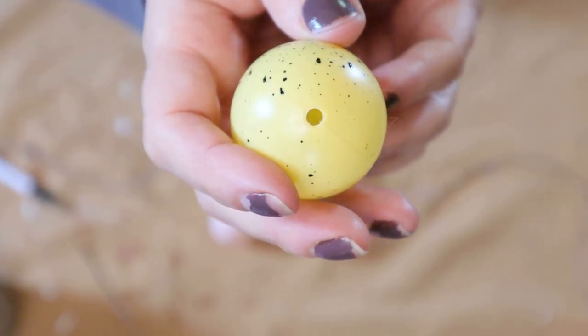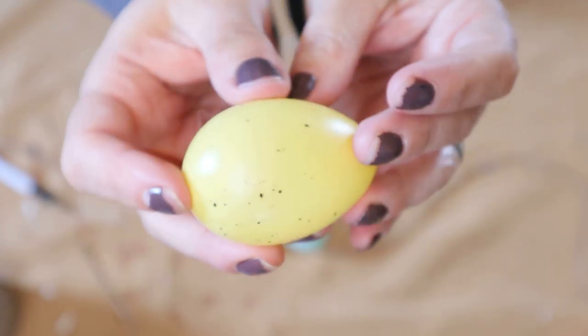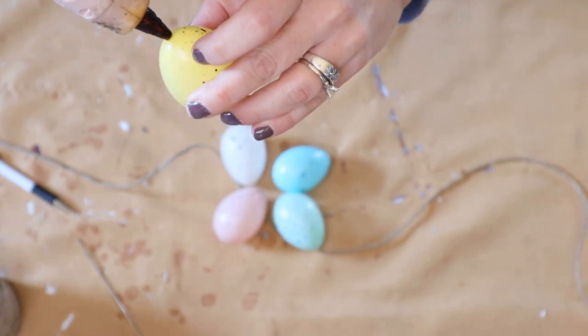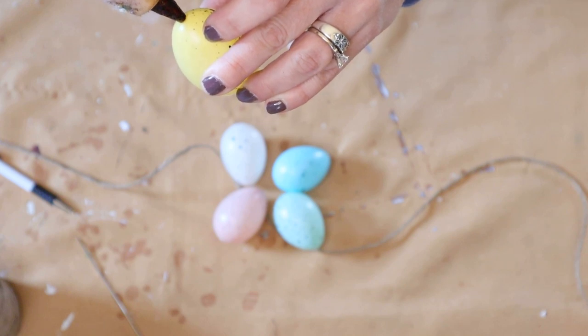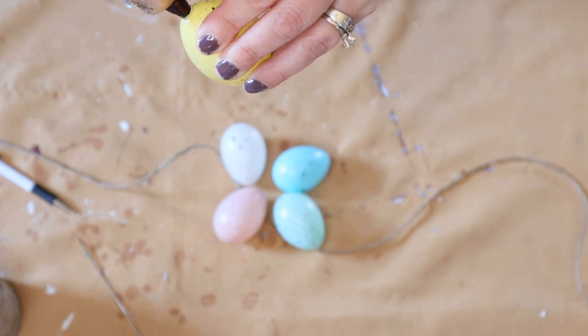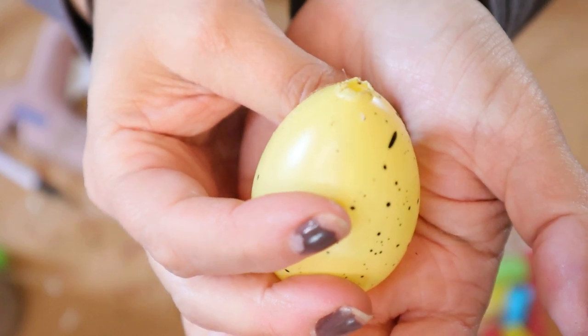Next you're going to take your speckled eggs. They do have a hole in one end of the egg and we're going to create a second hole on the opposite end using your hot glue gun. You're just going to push it in gently until it melts the plastic, and you'll be left with a rough outer edge that you can just push into the hole to smooth it out a little bit.